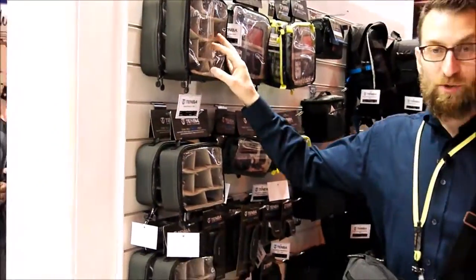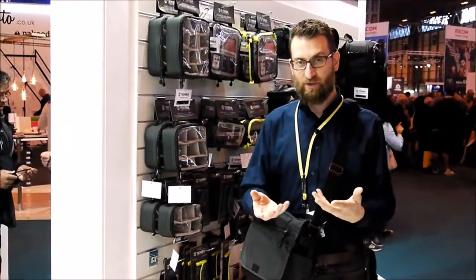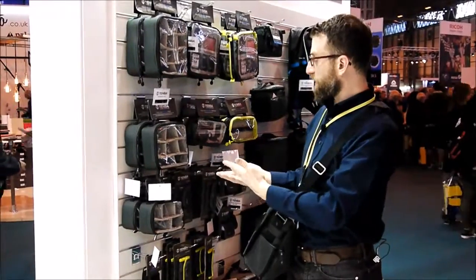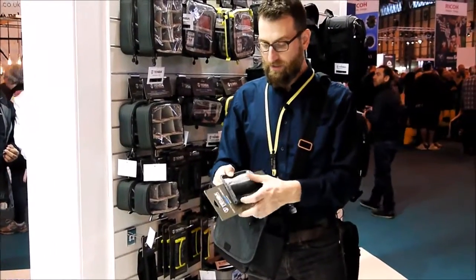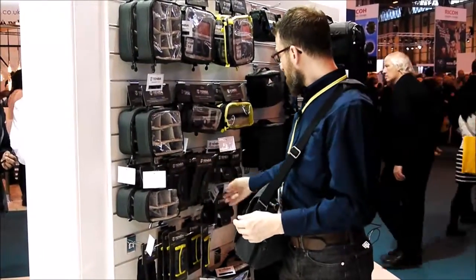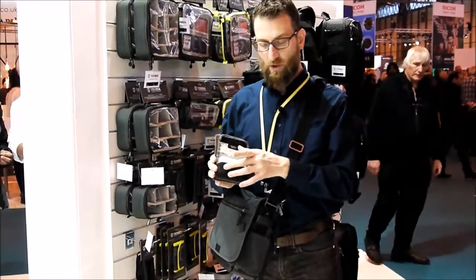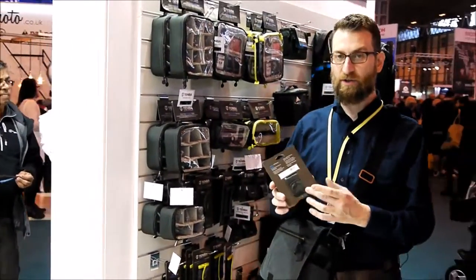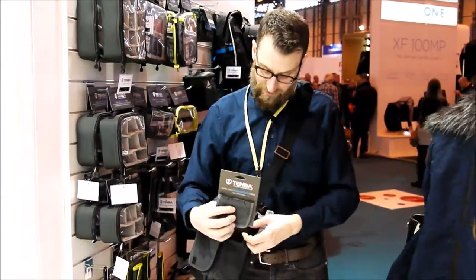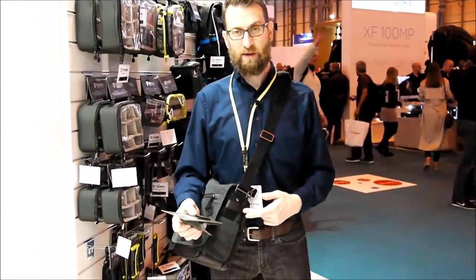This is our Temba Tools collection. Inside any larger bag, when you need to organize all your smaller accessories, that's where the tools collection comes in. We have everything from card wallets that hold all your SD and CF cards, and then our battery pockets that hold two batteries. Very importantly, it has a belt loop on the side, so you can attach it to your own belt, to a backpack harness, or to the side of our Cooper bags using the MOLLE compatible loop.